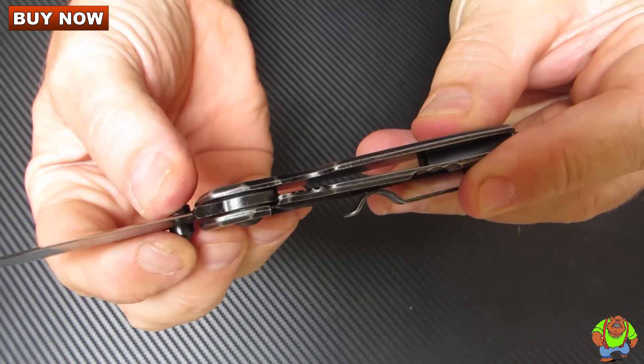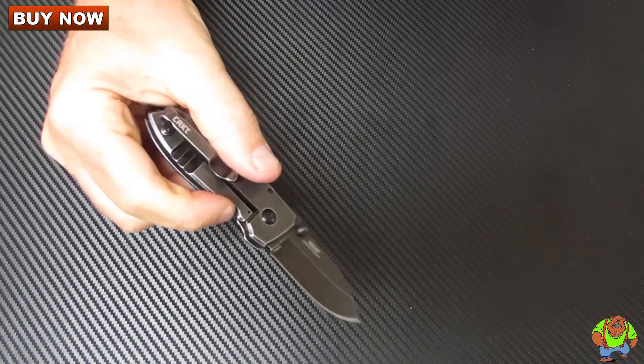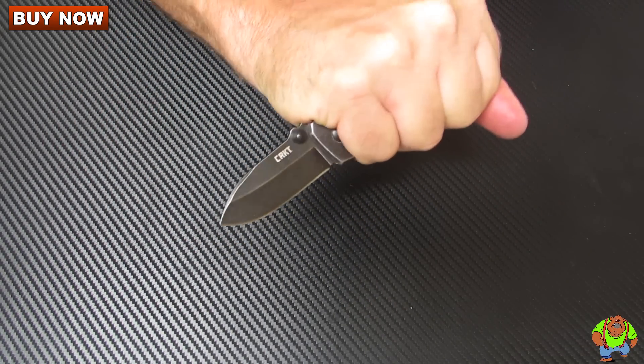Getting this lock to engage — very solid there. You get a good three finger grip on it, not a four finger. Forward and reverse grip.